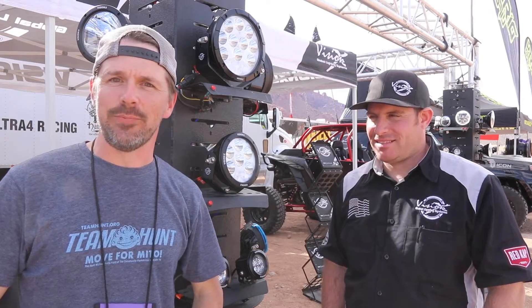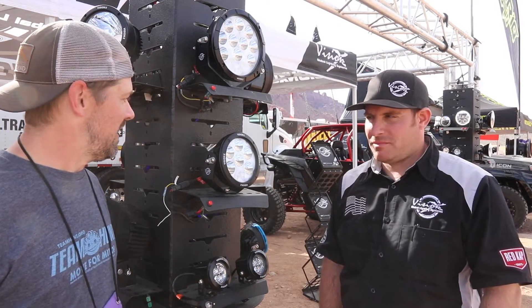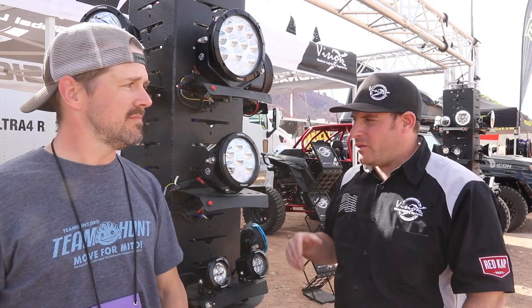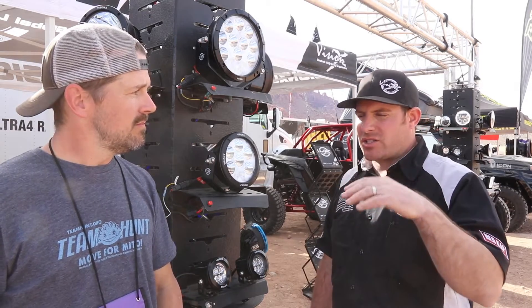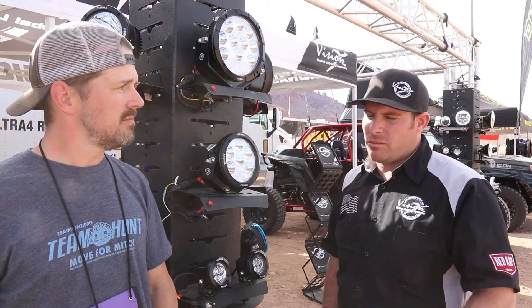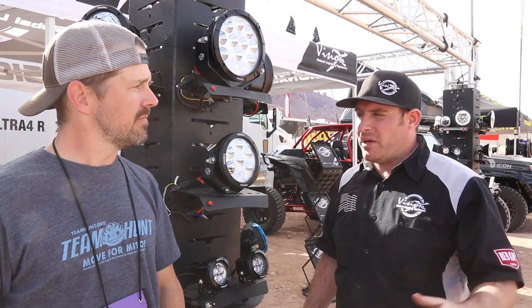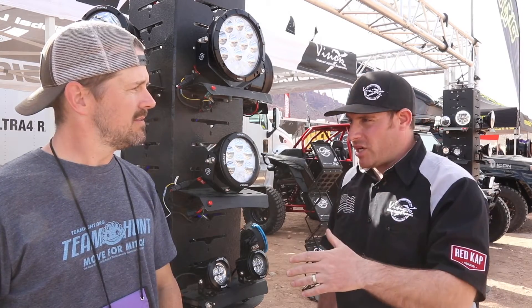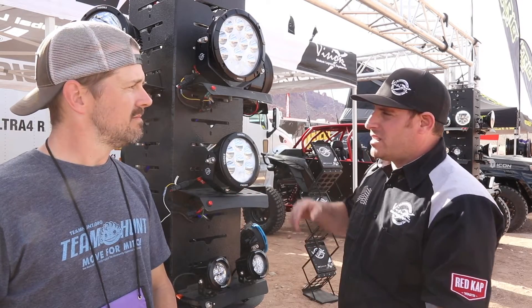I'm at the Vision X booth at Easter Jeep Safari 2018 with Danny Adair, here to talk about the ADV lights that I recently installed in my Jeep. We came out with this light because we have customers looking for something that fires long range and also has great periphery. One of the many challenges with lighting is it's easy to get long range and it's easy to get wide, but to get both at the same time is a challenge — and we accepted that challenge and came out with the 6.7-inch ADV and the 8.7-inch ADV.